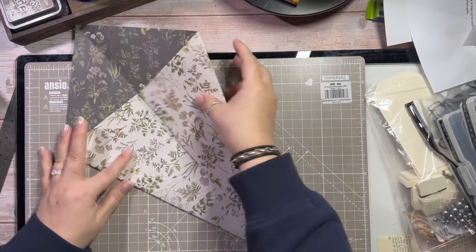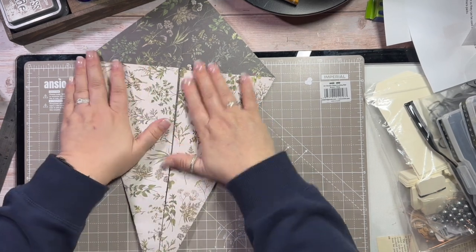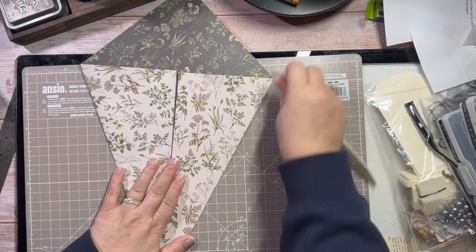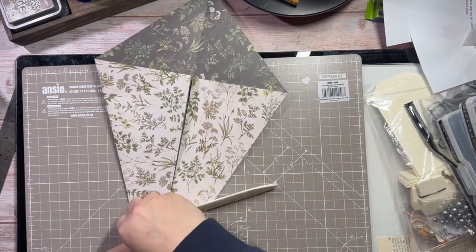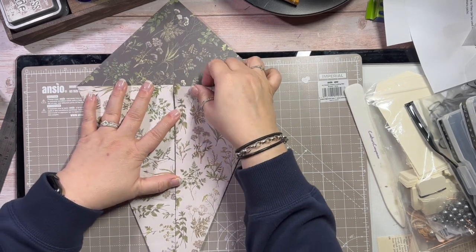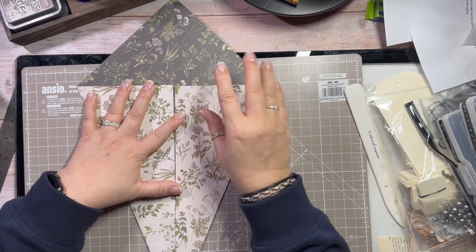Now this will show you that I'm slightly off centre here — one's larger than the other, but I think from what I can see that's going to be okay. So I'm just going to give that a quick bit of burnishing. The only reason I folded it in the centre is because I can't judge particularly well where the centre is on these. You don't particularly want that crease line if you can help it.